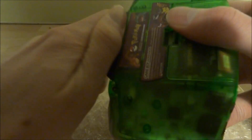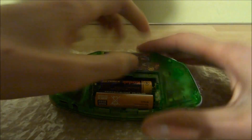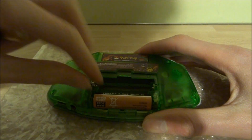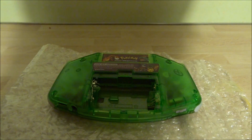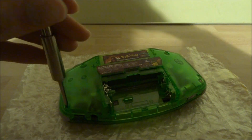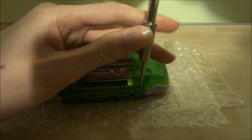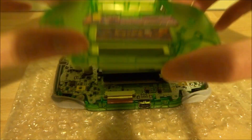So what you need to do is remove your batteries and cartridge from your Game Boy Advance. Then you need to get a screwdriver and remove the six screws which are holding the back housing on. Once your screws are removed you can just pull the back housing off — it should come off really easily.